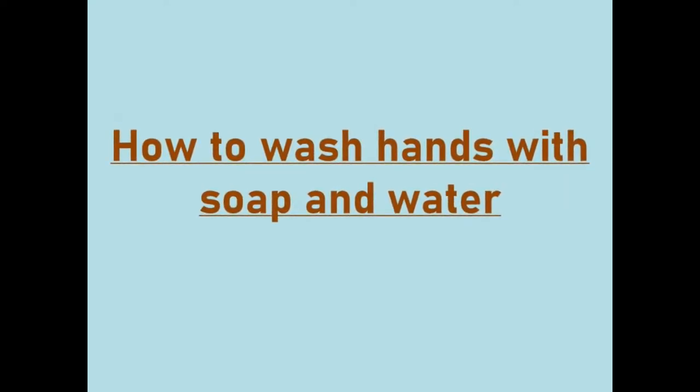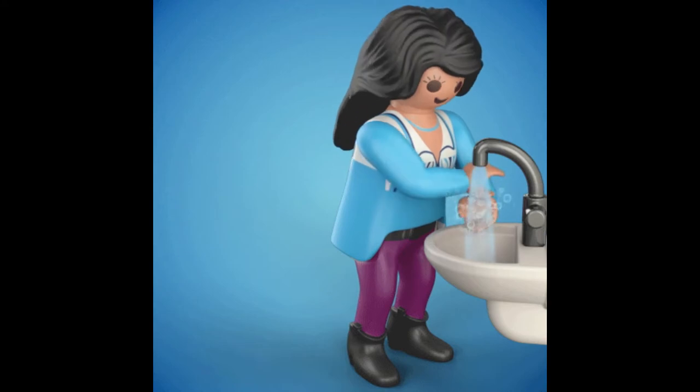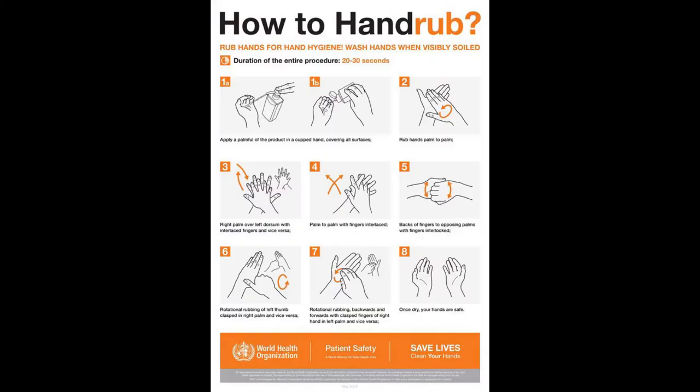How to hand wash with soap and water — about one minute, step-by-step hand washing technique recommended by the World Health Organization.